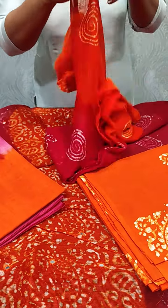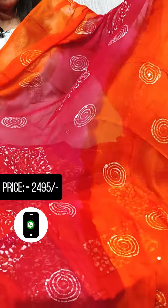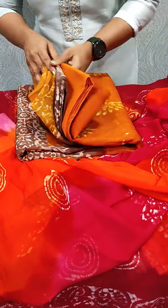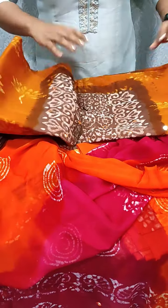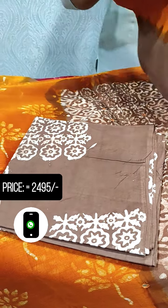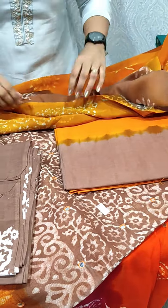This is a pure chiffon. It has a mirror work in orange and pink color. This is a mustard yellow and light brown shade, with the same pattern. The bottom is printed and the bottom is the lining.